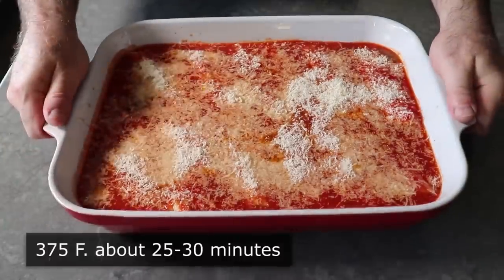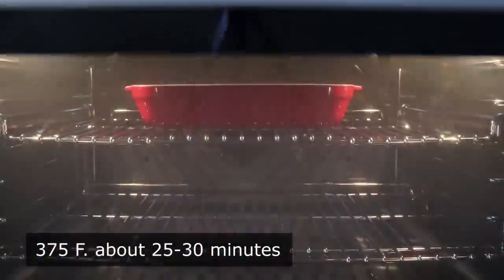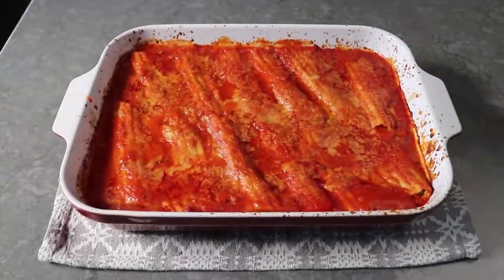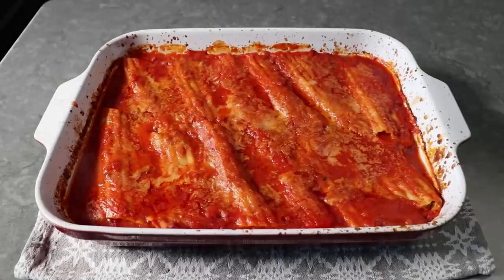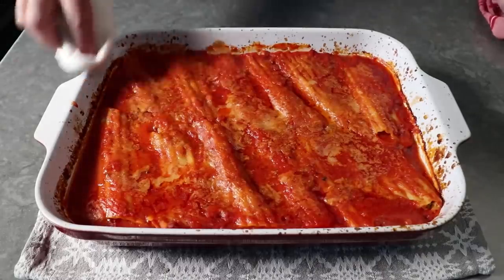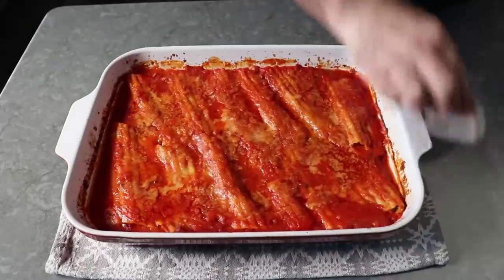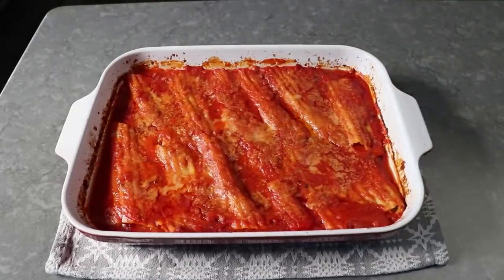This is now ready to transfer into the upper center of a 375 degree oven for about 25 to 30 minutes, or until it looks like this. Oh yeah, that looks good. Besides very carefully cleaning off the edges with a barely damp towel, I also think we should let these sit for about 10 minutes before we serve them, just so that cheese filling can tighten up a little bit.